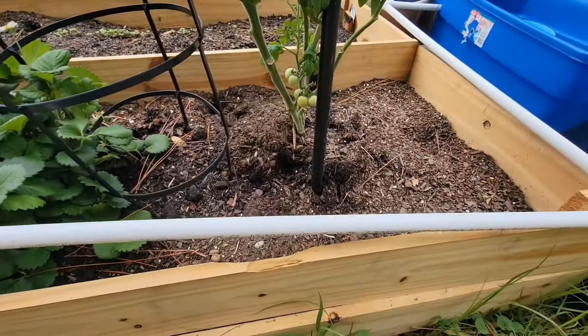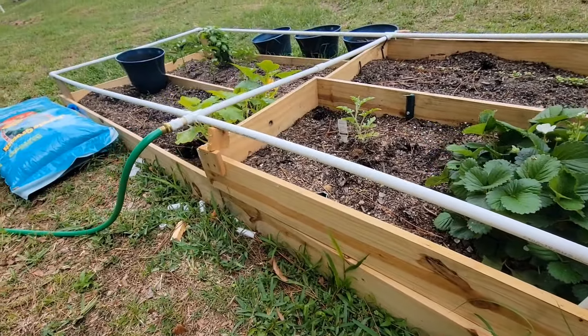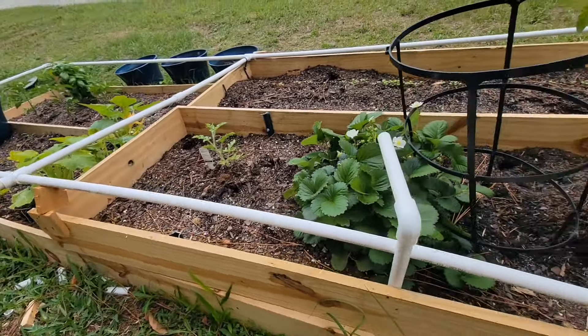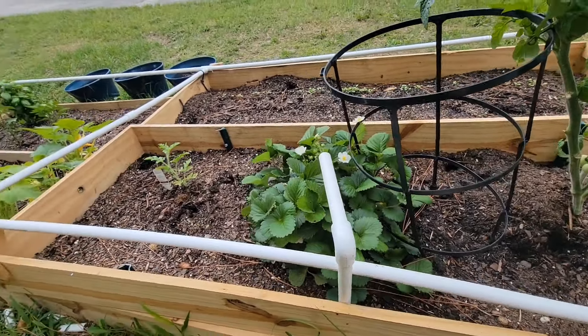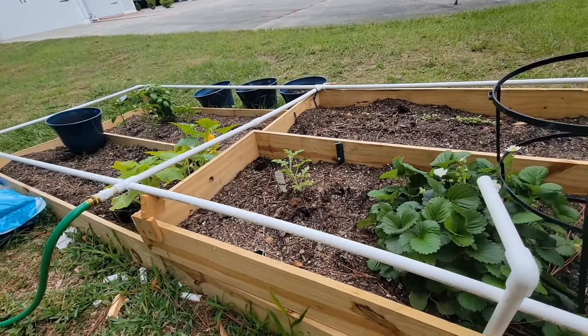I just did fence planks all the way around and I set up this little watering thing with PVC pipe. I drilled holes in it. It waters pretty good. It works for now.